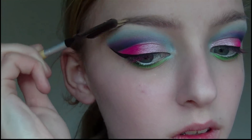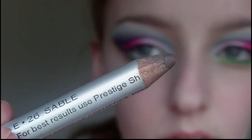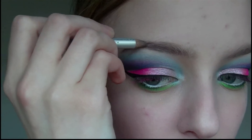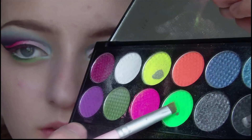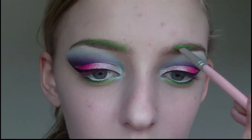Next I'm just going to brush my eyebrows into place and then I'm going to fill them in with a light brown eyeliner pencil. Then I'm going to take the green eyeshadow again and apply this to the upper half of my eyebrows just to give it a bit of a green tint.